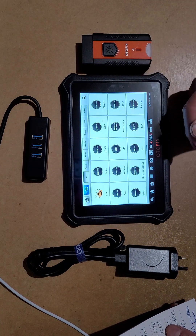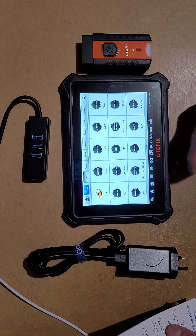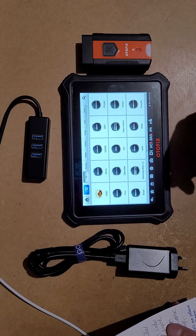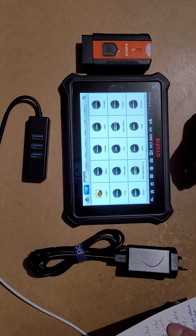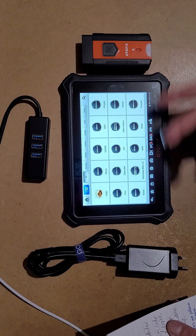Everything works like normal — I won't go into all the details because you can go to the Autofix website or the Autel website to download the PDF and read all the menus. It's really easy — just read the menu and everything will tell you.